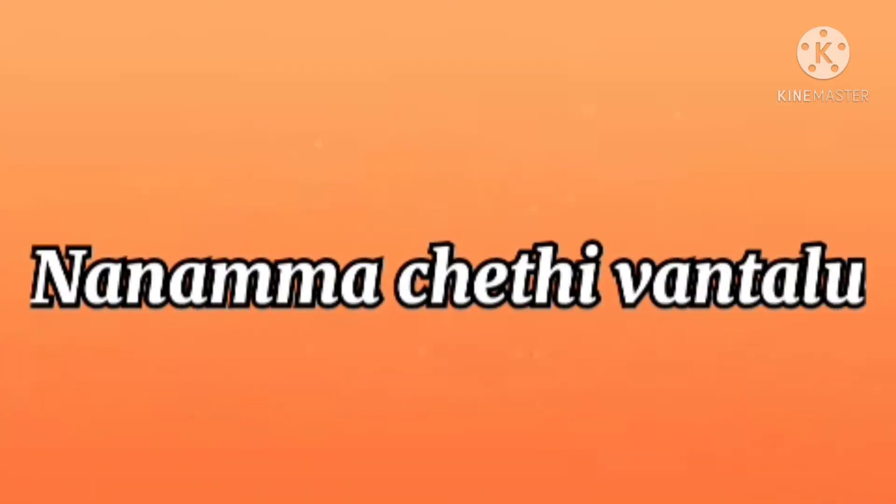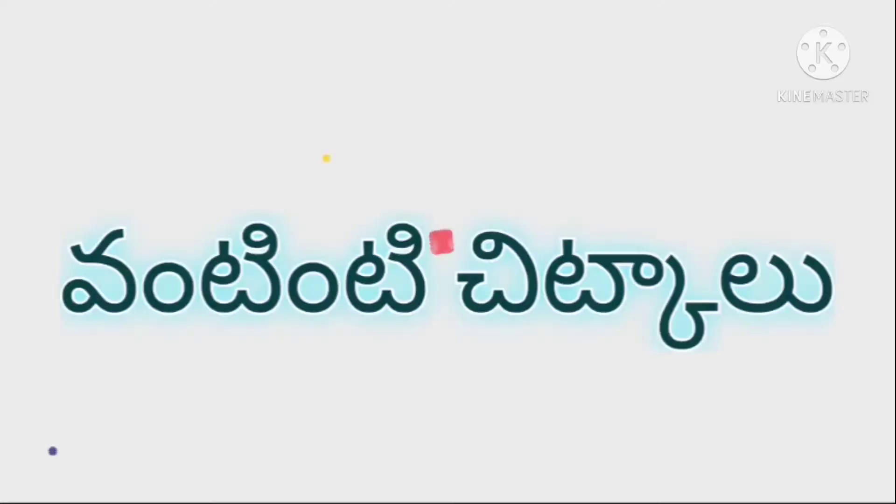Hello friends! Welcome to our channel, Nanama Chethi Vandal. I am Mishwathi. Friends, here we are going to talk about a home remedy.